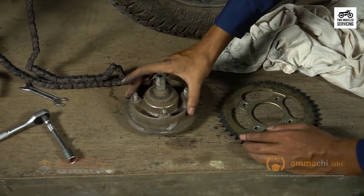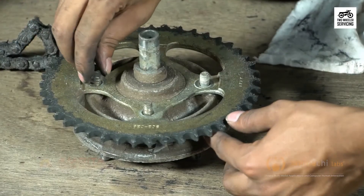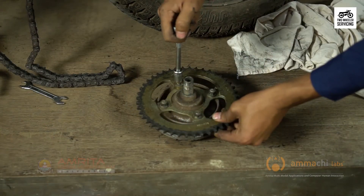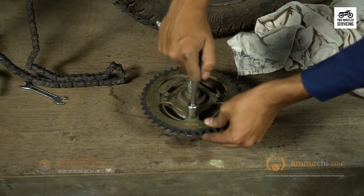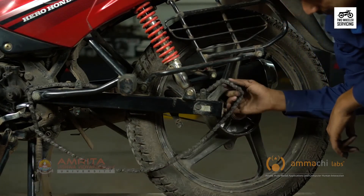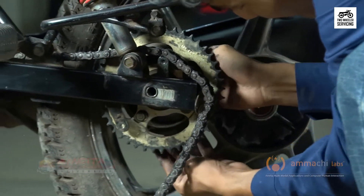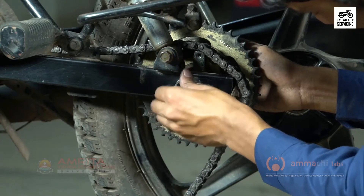We will now reassemble the final drive in the reverse order from the disassembly. Reattach the properly oriented rear sprocket to the holder using the nuts — tighten slightly, as final tightening comes later. Slide the sprocket holder assembly back into place through the chain adjuster on the left side. Place the sleeve nut to secure the assembly but do not tighten at this time.